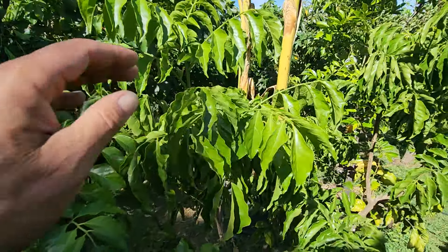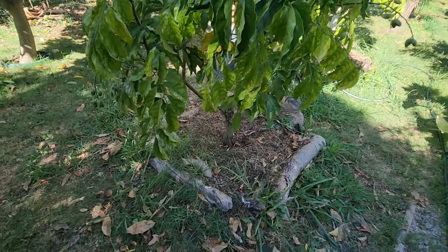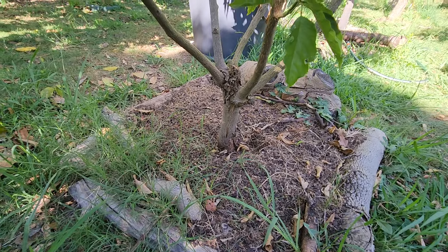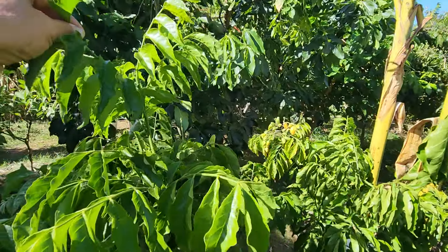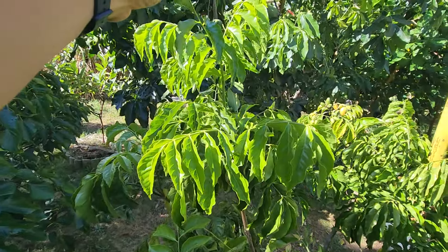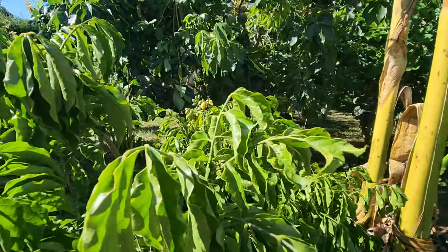It's got a lot of new growth, but it's extremely slow growing here where I have it in the ground. It only grows about 10 to 12 inches — one foot — a year. Can you believe it?